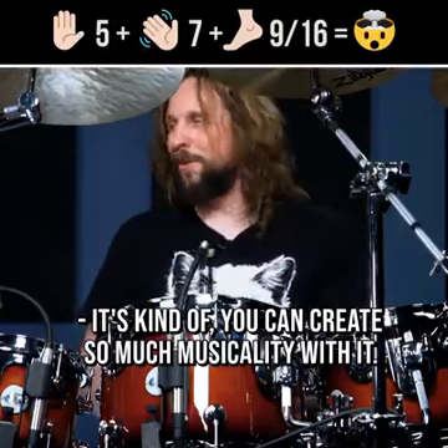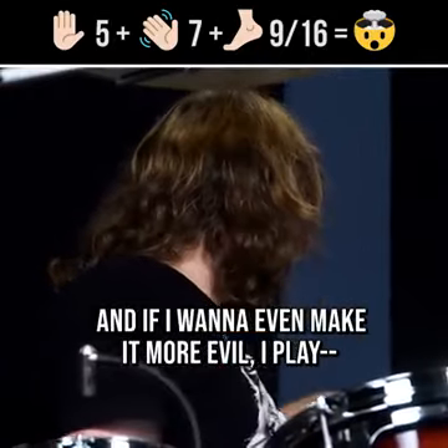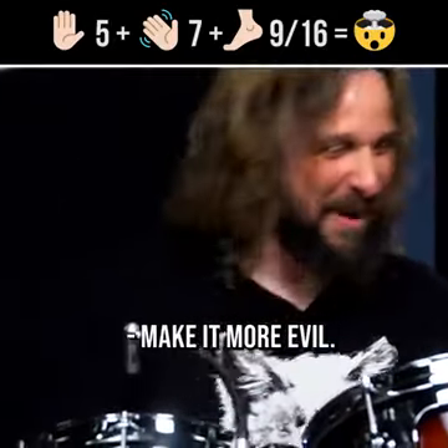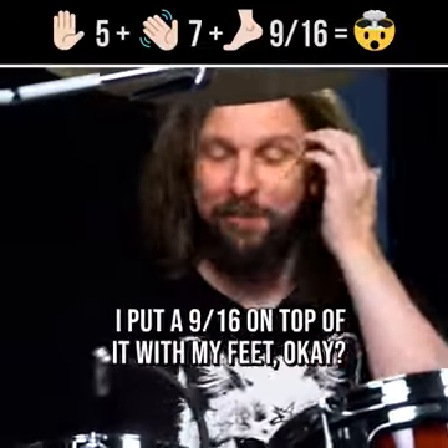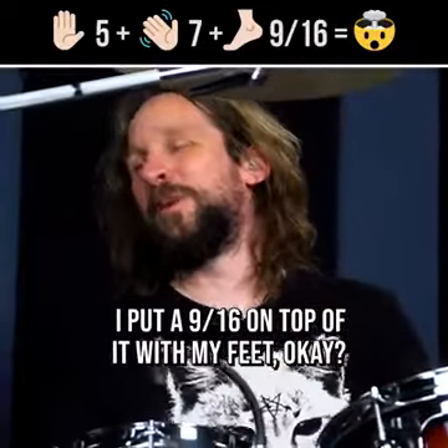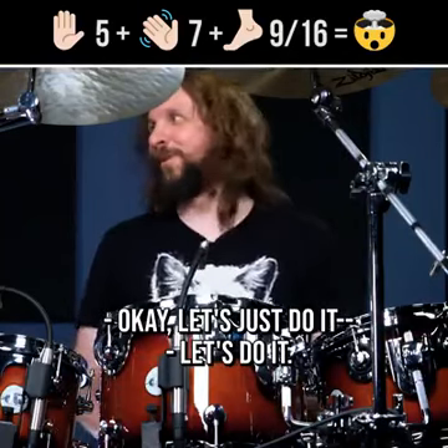I think it sounds kind of beautiful, right? You can create so much musicality with it. And if I want to even make it more evil, I put like a 9/16th on top of it with my feet. Okay, let's just do it for fun's sake. Here we go.